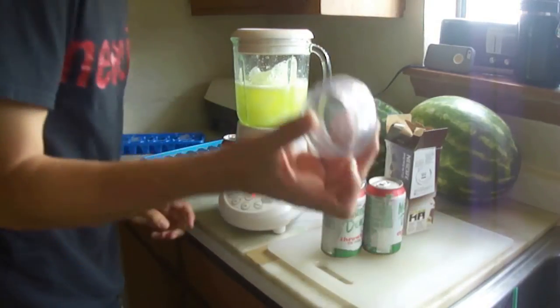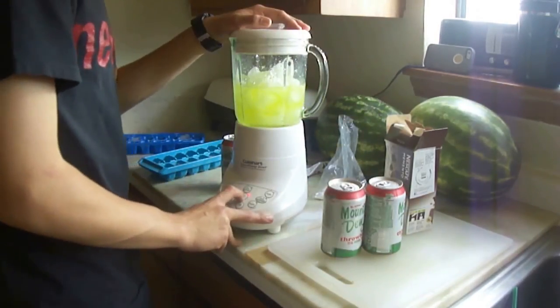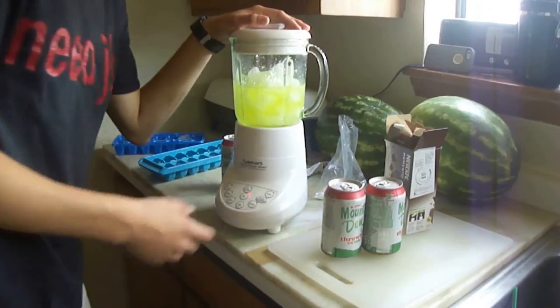And now put the lid back on, or this little thing. I'll get back to you once the ice crush feature has finished doing its job.